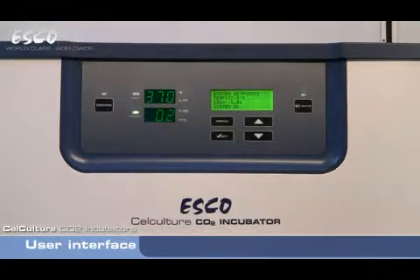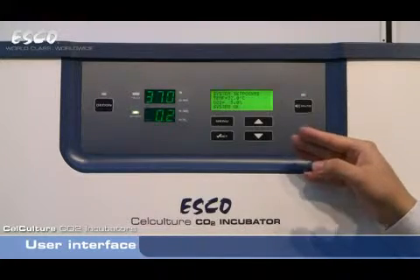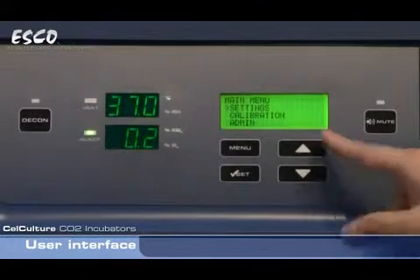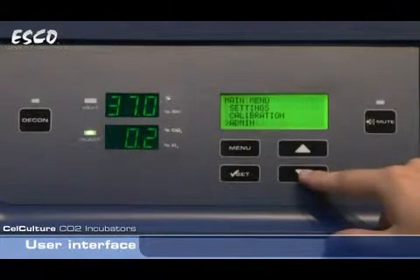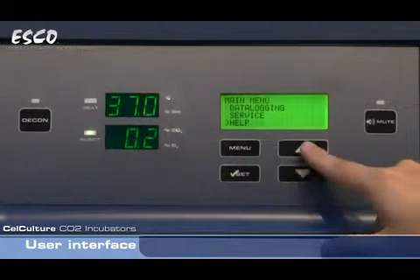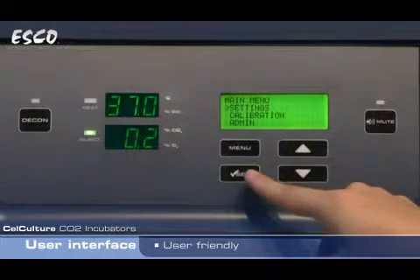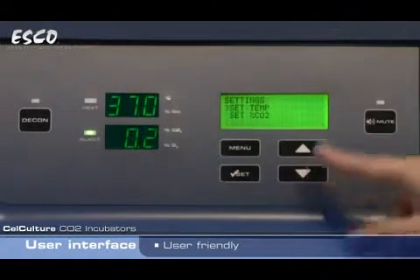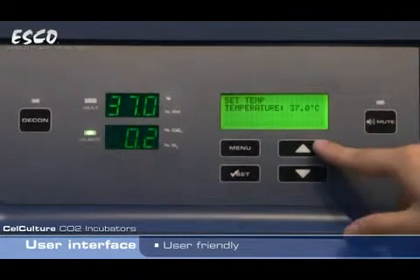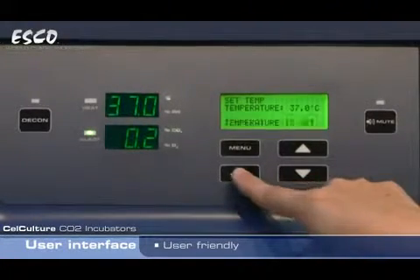Customers familiar with other products will note that the operation is similar to a world leading biological safety cabinet product. Let's take a look at what's inside the menu. We have settings, calibration, admin, data logging, service, and help menu. This may seem like a lot, but it's actually quite easy to perform common operations such as setting temperature. Just go into settings, set temp, then hit the up and down keys to set the incubator to the specific set point required, and just hit set to confirm.